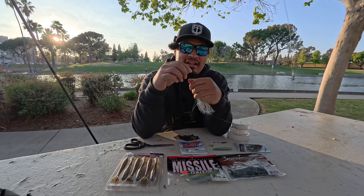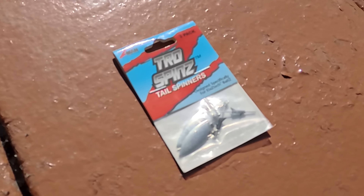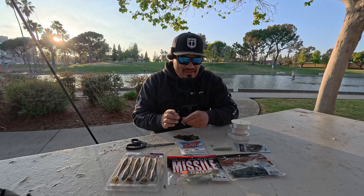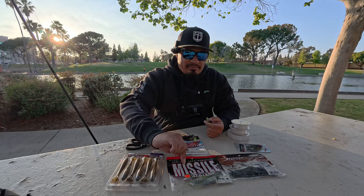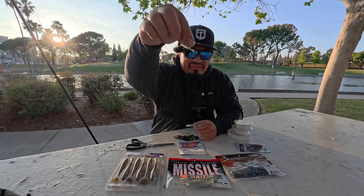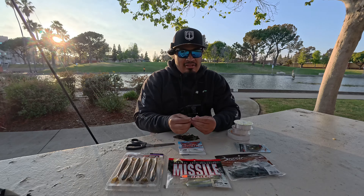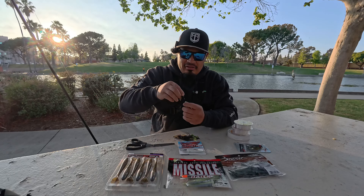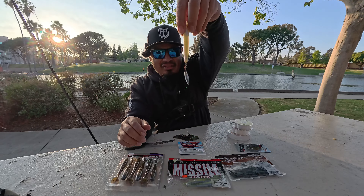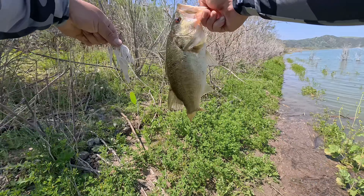All the Chatter Spin is: you take a traditional chatterbait, put your favorite swimbait trailer on it, and add a tailspin. The CRD by Z-Man makes the tailspins — it has dual plastic keepers. So you take your favorite trailer; in my case I love the Shockwave by Missile Baits. You cut the tail off — about a half inch — then feed it through the back of the tailspin, and now you have a Chatter Spin.